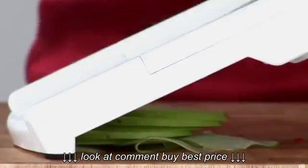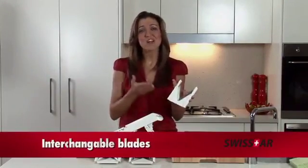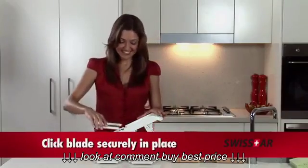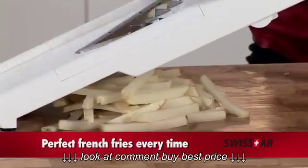The V-Slicer allows you to make fast and impressive chopped veggies without any worry. The V-Slicer comes with interchangeable blades that provide a wide range of chopping styles. Simply click the blade securely in place. Now you can use this blade to make perfect french fries every time.